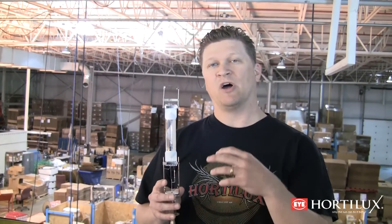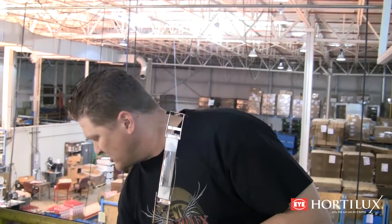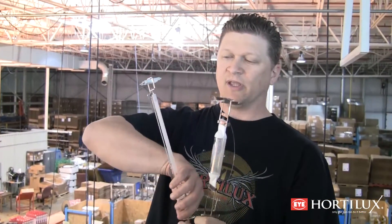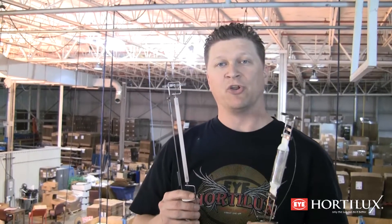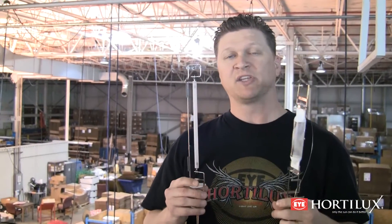The first one — this is an example of an HID lamp that we've taken the bulb off so you can see what's going on inside the bulb. This is an example of a metal halide light, and as you can see it's got a fat, short arc tube. The second example is what's called a high pressure sodium, or HPS, and as you can see this has got a very long and skinny arc tube.